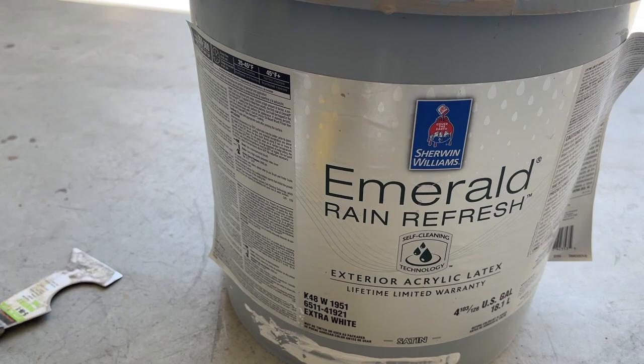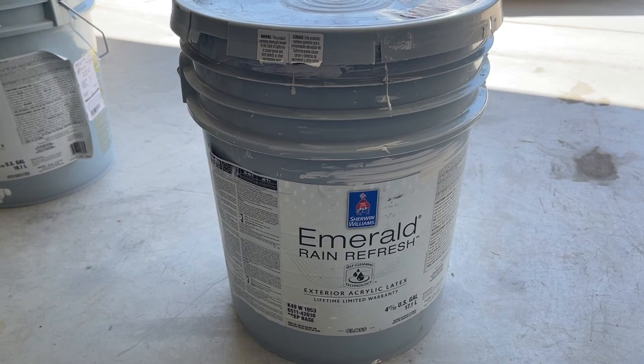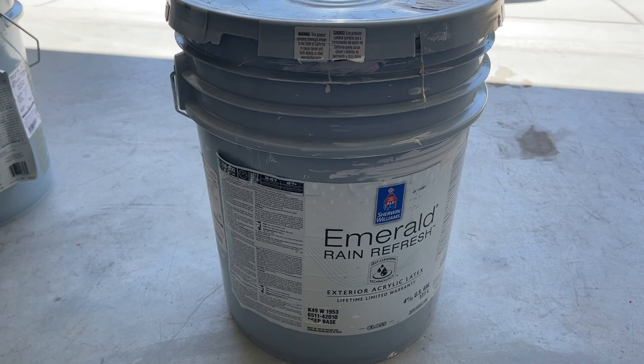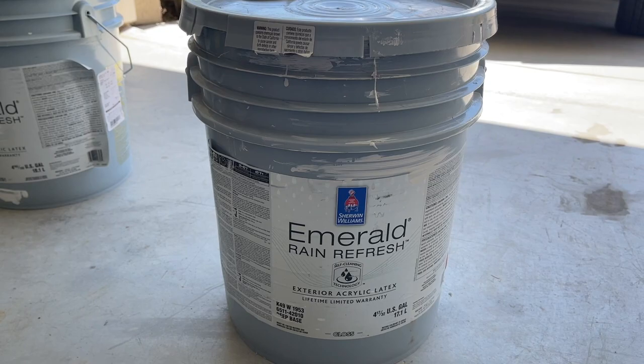You've probably noticed that I have a lot of different paints. I've actually painted my property many times at different locations, interior and exterior — but this is the exterior. Emerald Rain Refresh Exterior Acrylic Latex — this is the satin and this is the gloss. You can get a flat one for stucco, and a lot of people get flat, but I like the satin. The gloss is a little more glossy, and some people just do satin on the wood trim or the trim part altogether.